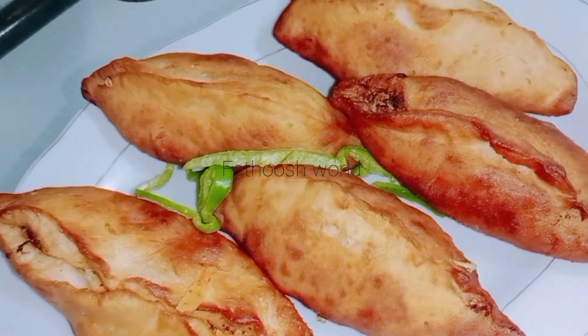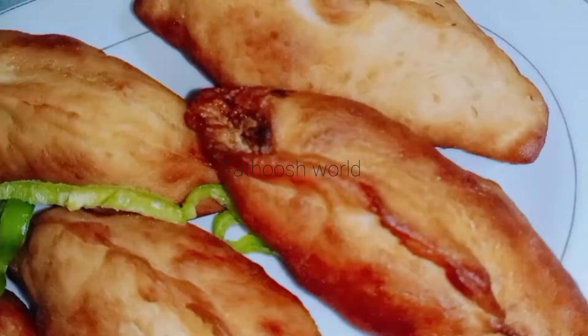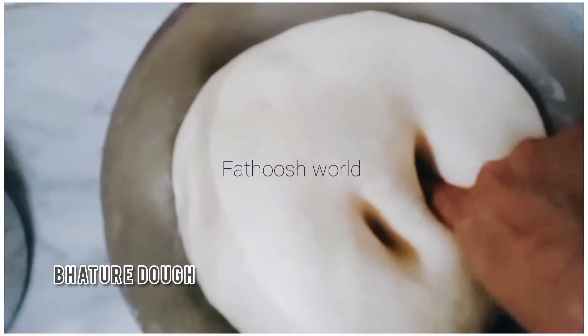Everyone will be able to eat the food in the night. I will be able to eat the food for a year, for this recipe.